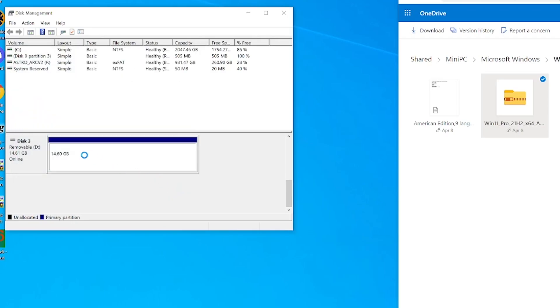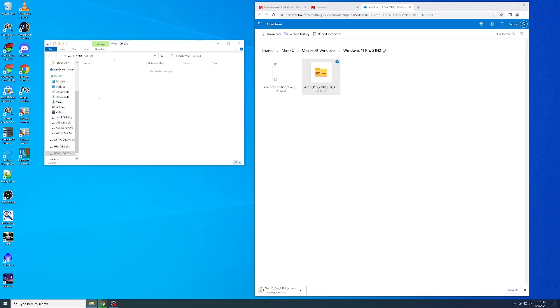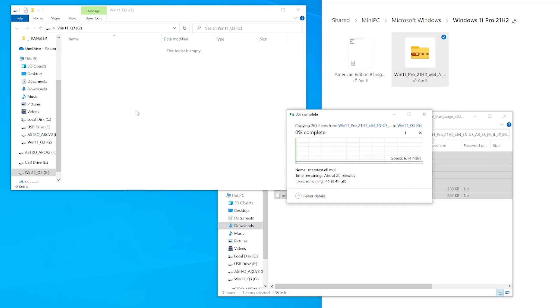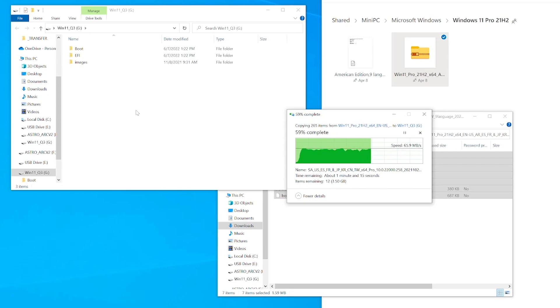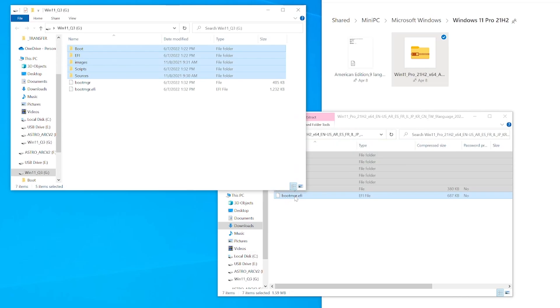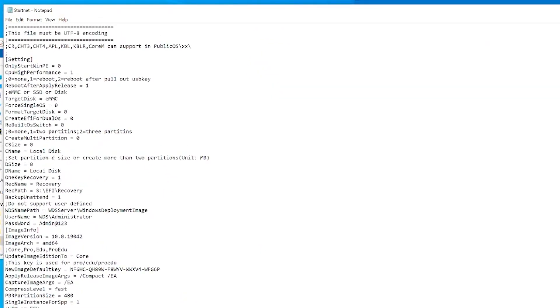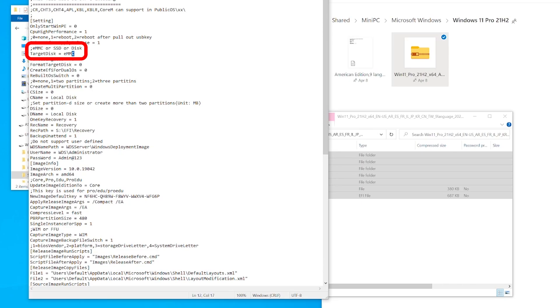Depending on your current operating system configuration, this will automatically open once the format completes. If not, go ahead and open it up and make sure it shows as a blank thumb drive. Once the Windows 11 zip file finishes downloading, open it up until you see the set of files. Copy all these files and folders and move them to your new thumb drive. It may take a little while since some of the files are pretty big and most old 16-gig thumb drives can be painfully slow. After the transfer is complete, on the thumb drive go into the Scripts folder. Open up the StartNet Configuration Settings file in something like TextEdit or Notepad++. Look for the target disk option and change it from 'emmc' to 'ssd'. This will ensure that the installation process will use our NVMe drive as the destination. Save the file after you make the change.